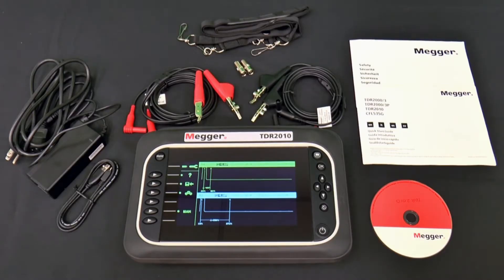Megger's TDR2010 is a state-of-the-art, dual-channel, high-resolution, compact time-domain reflectometer with a wide VGA color screen for locating events on paired metallic cables or coax. It can be used on any cable consisting of at least two separate conductive elements, and also on two separate insulated conductors that are separated by the same distance along their length.